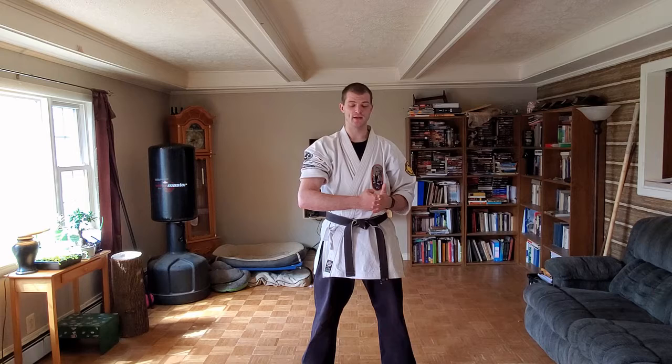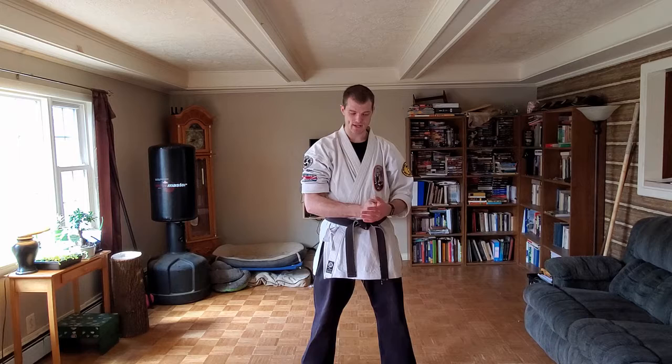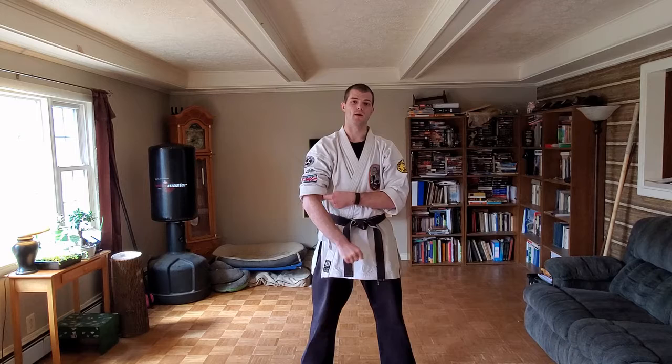Sanchin is a very short kata but it's designed for isometrics. If you weren't here last week, isometrics is basically pushing and pulling at the same time. If I activate both my bicep and tricep at the same time, my punch goes really slow but I'm actually working out both muscles — a full body workout. You've seen bodybuilders do their poses; when they lock into position, they're doing isometrics, pushing and pulling, showing off all the muscles.